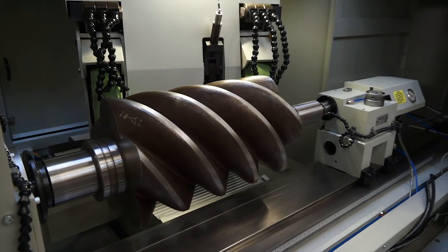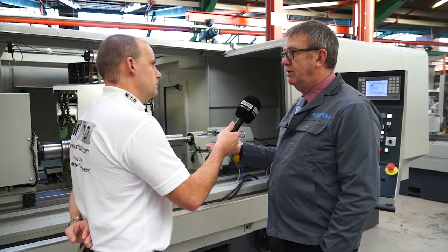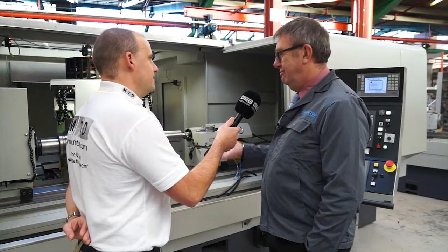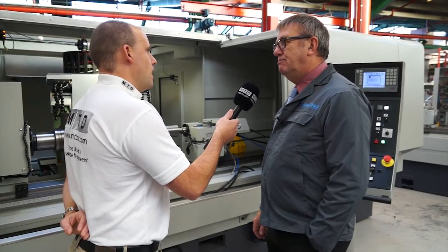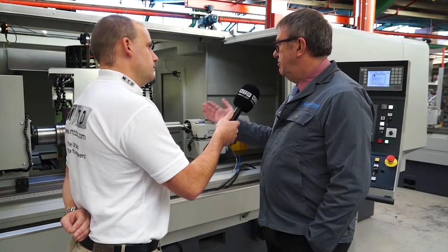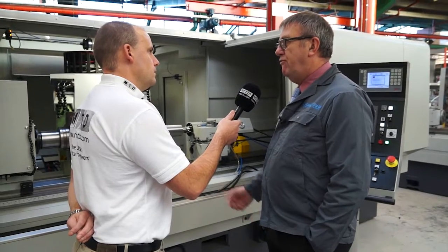This machine is a heavy duty version, so this will take 2 metres between centres — 2,000 millimetres — with the component up to 500 kilos, 1,100 pounds for those in America. And the diameter, we can go up to 350 to 400 millimetres as well. What are you grinding to here? This particular customer is grinding to 10 microns without gauging on components 24 hours a day, 7 days a week.